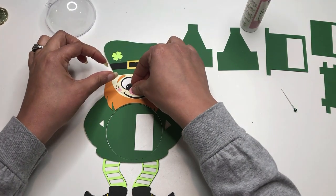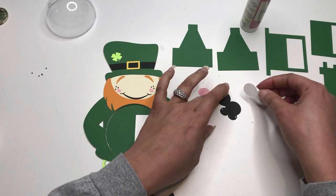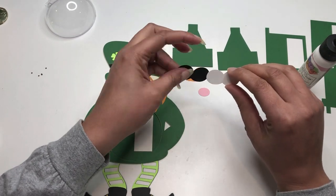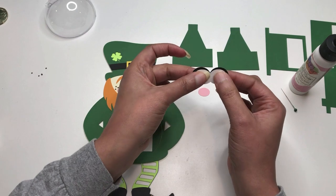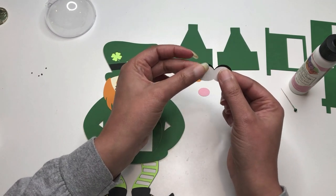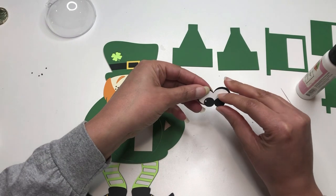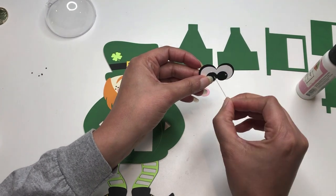My next part is the eyes and the nose. I'll do the eyes first and get them glued. So just take the whites of the eyes, add a little bit of glue to the back, and then you want to line up the divot here in the center right with the divot on the eye, allowing a little bit of room on the sides. It's not meant to sit perfectly on it — it's just meant to show a little bit of the blocks around the edges. For the pupil it's really going to be the same thing: add a little bit of glue and line up all of those center grooves.